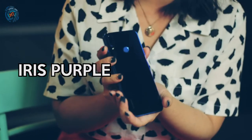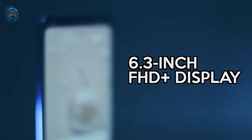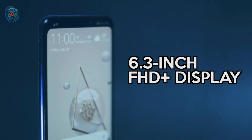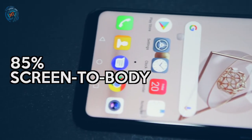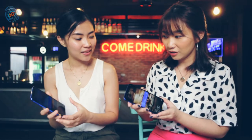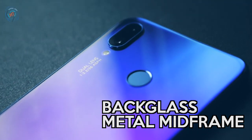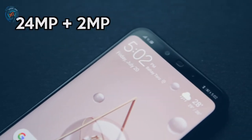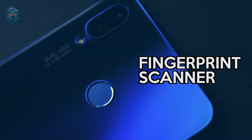So apparently this color is called Iris Purple. It's good if it doesn't have a jelly case. So it also has a 6.3-inch FHD Plus display. It has an 85% screen-to-body ratio. It has a symmetric aesthetic design and it has back glass and metal midframe. It has two front cameras and two rear cameras, with a finger sensor at the back.